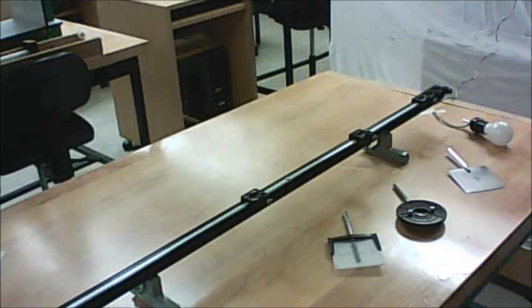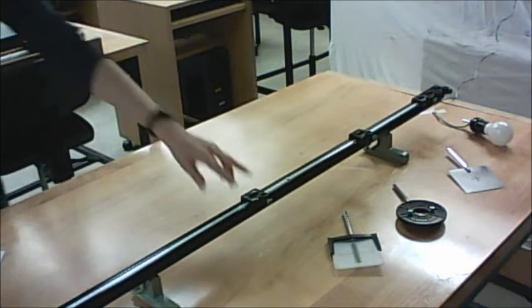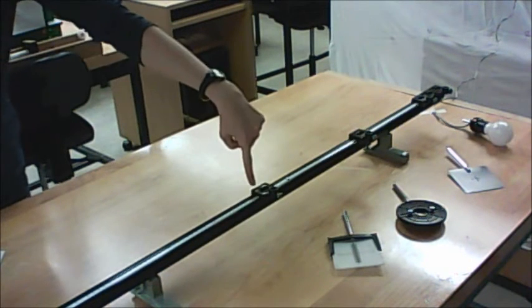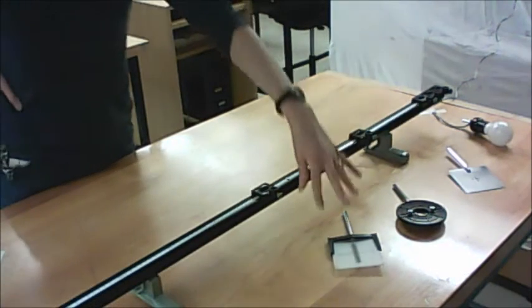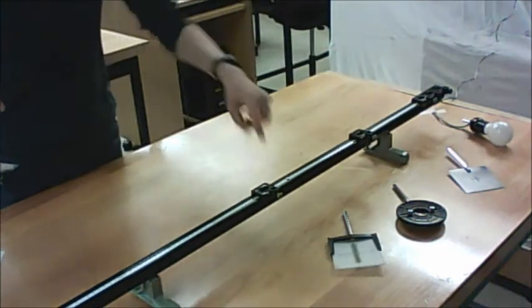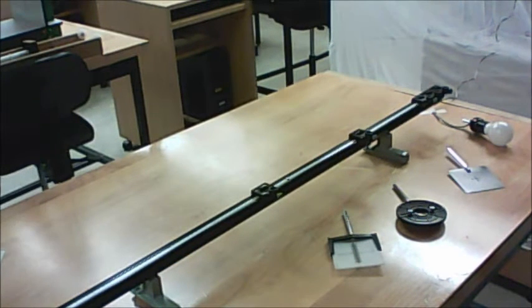This is the intro video for the Thin Lenses experiment. You've got this device on your desk called an optical bench, and it's got brackets on it that can slide around. They can also be locked in place via a screw on the back. You've also been given various screens and lenses, and they will fit into these brackets so that you can move them up and down the optical bench.